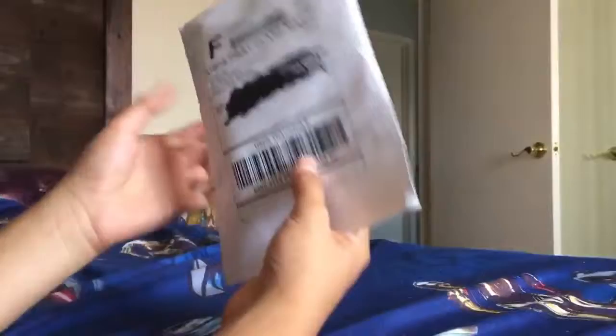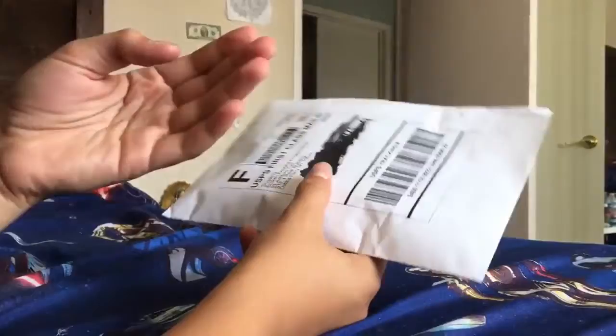If you guys don't remember, like a year ago — I remember when I uploaded the video in May — so it was another unboxing with the very same thing, except it was on fingerboards.